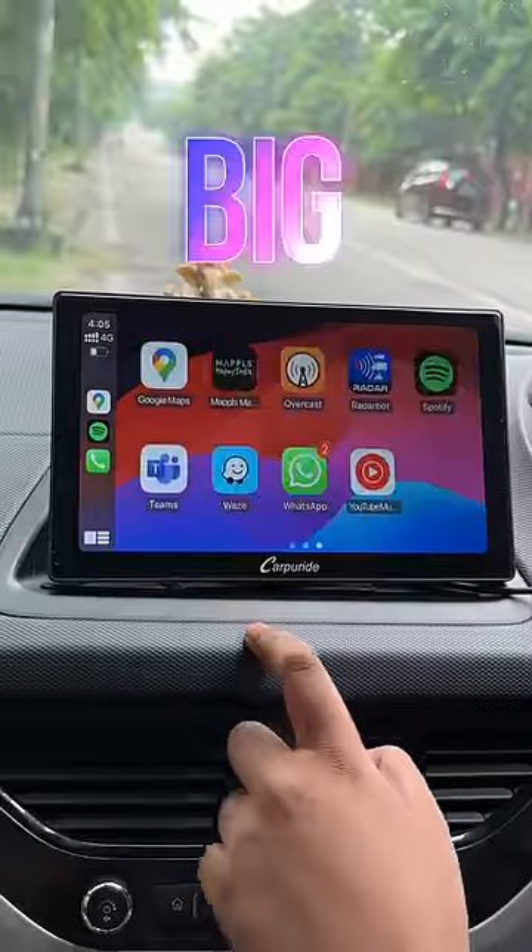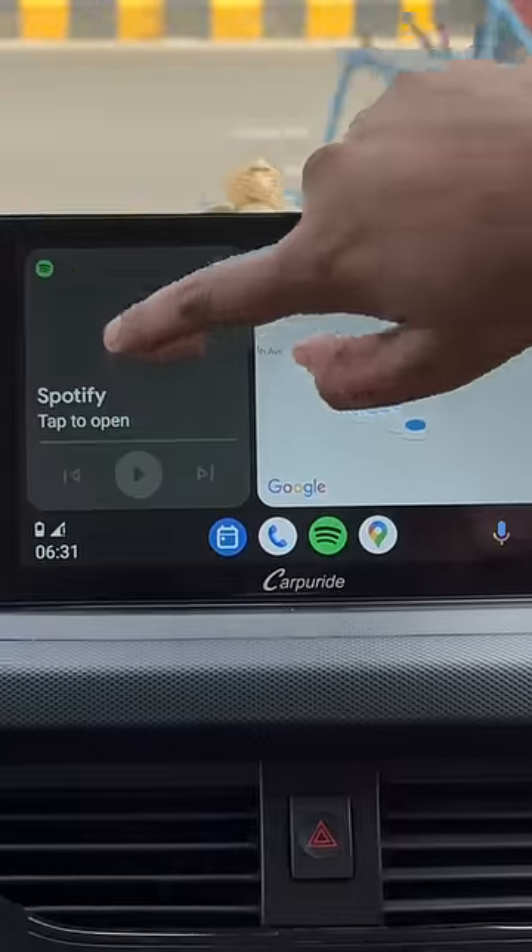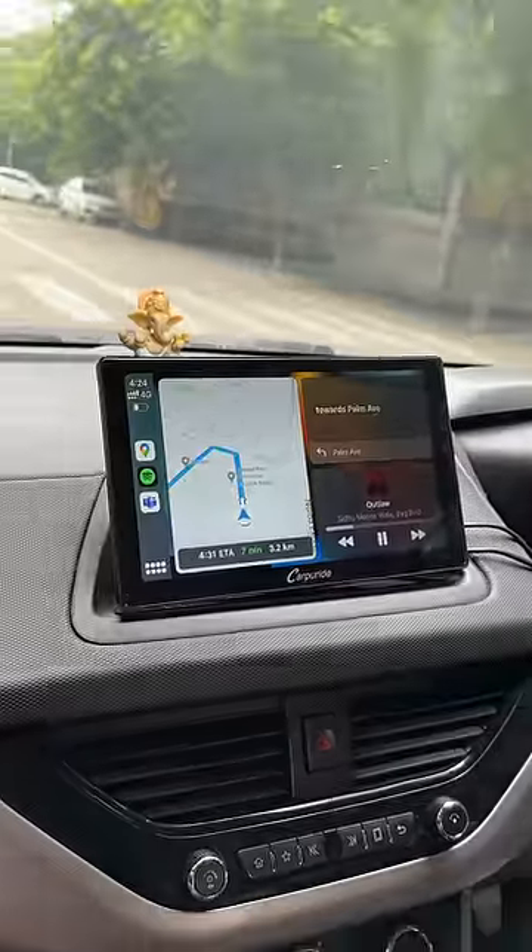This 9-inch IPS touchscreen is big, bright, and sharp, and there's no lag or stutter in the touchscreen when using Android Auto wirelessly. Even Apple CarPlay works seamlessly.